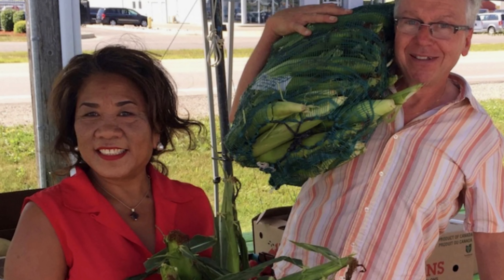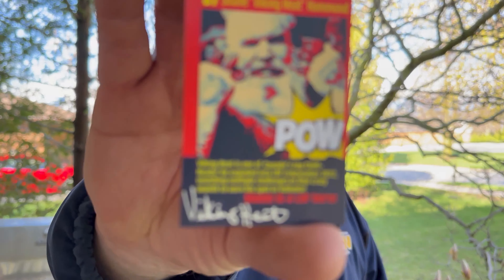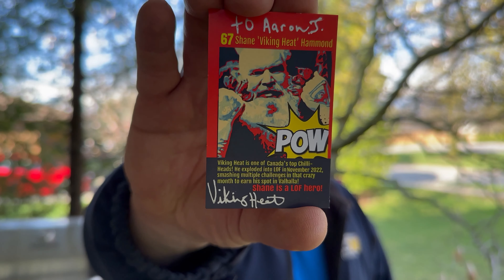We went to see Di at Van Dyke's Greenhouse and I got some goodies here to show you guys. Bam! That looks so good, Shane — I'd love to look at your card, he signed it for me too. How cool is that! We got the Viking Heat next up.